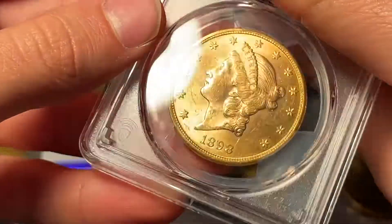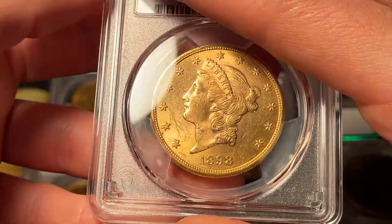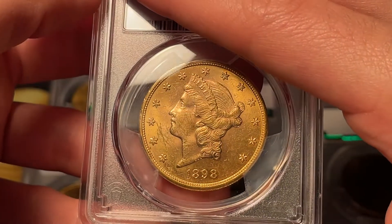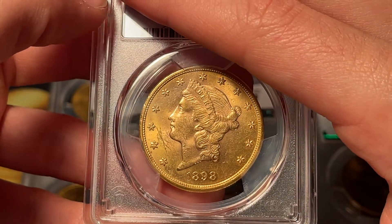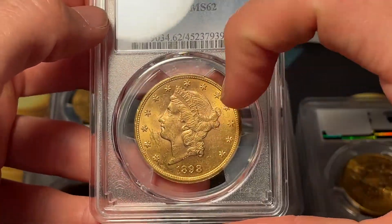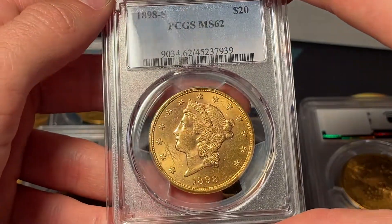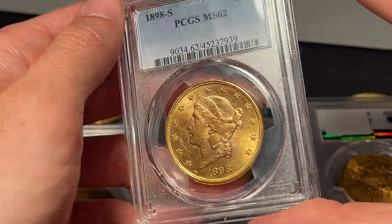On these coins I think the front is going to be the most important. With that much chatter — those aren't scratches but they're pretty distracting marks — and a pretty dug-up cheek and chin, I would probably call this somewhere between 61 and 62. I'm going to say 61, and they give it a 62. Definitely not a 63 or higher, and grades like that get really expensive pretty quickly. I can't really spend two or three thousand dollars on gold coins unless it's a bullion transaction.